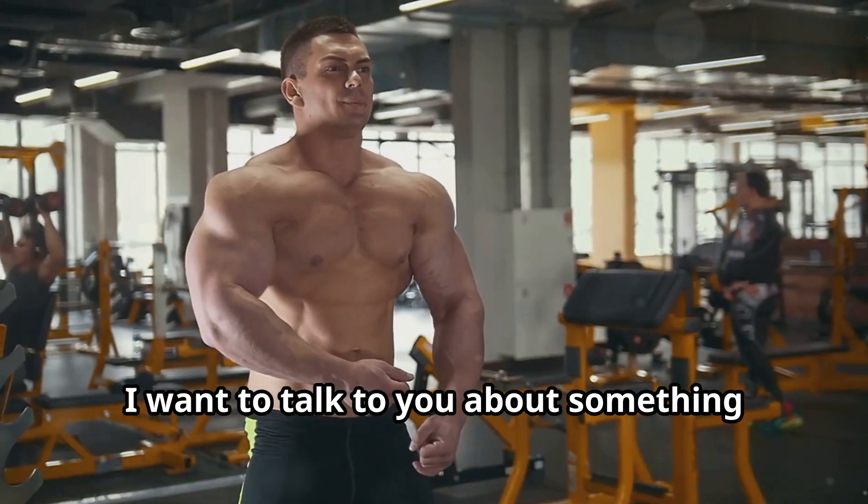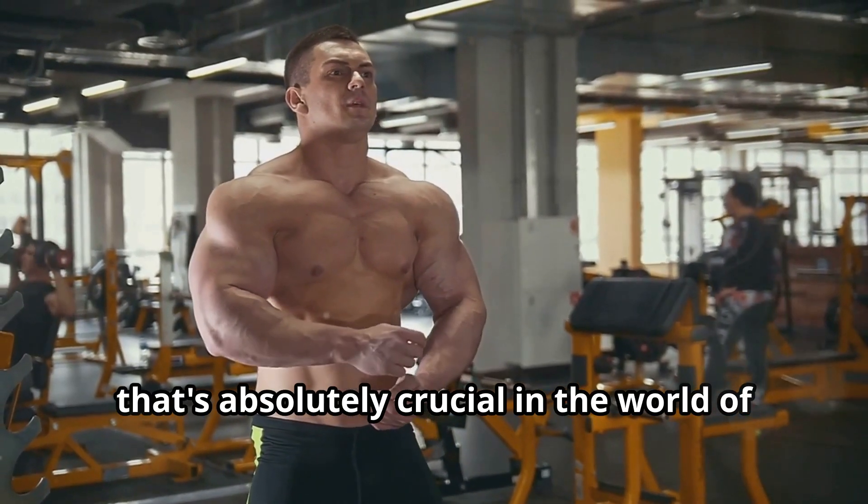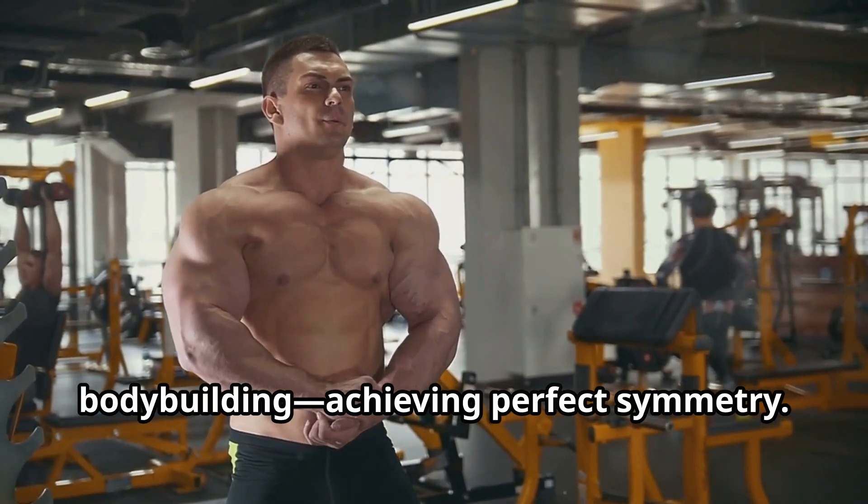Hey, what's up everyone? Today I want to talk to you about something that's absolutely crucial in the world of bodybuilding: achieving perfect symmetry.